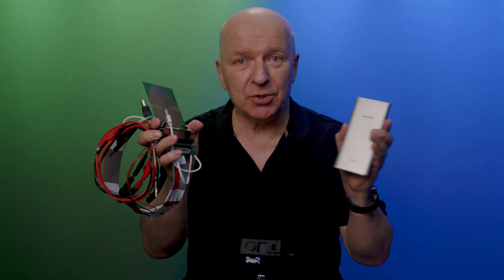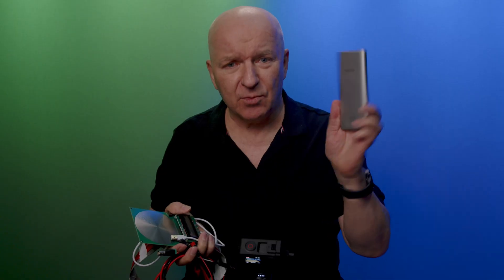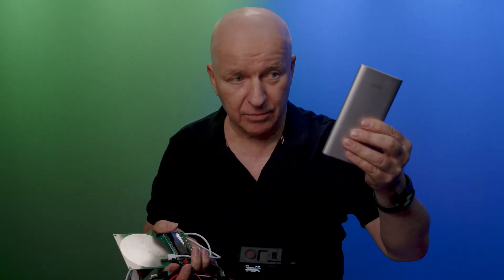But today we make it easy. This is all what you need. I can even put this in one hand. You have your Schumann frequency generator, the power bank, the interface — all is there. That's all you need. So let me tell you about the details. Let's start with the power bank. We need power. This is the energy.